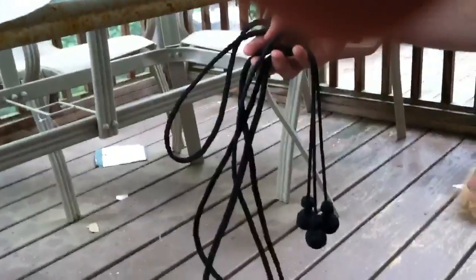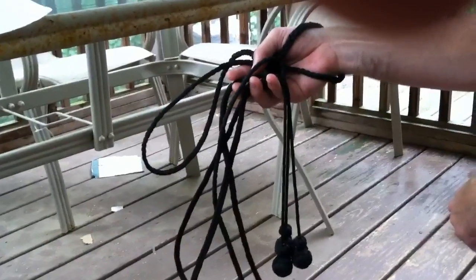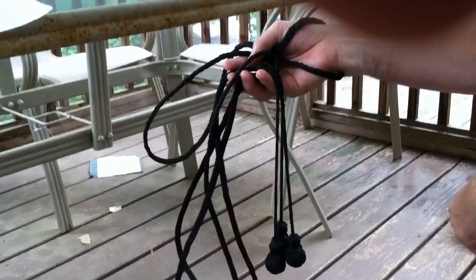With the three monkey's fists on the end. I don't know exactly how it would work as a weapon, but it's definitely a cool replica of something that was in a comic book. Thanks for watching. It's the Bola Whip by the Paracordist.